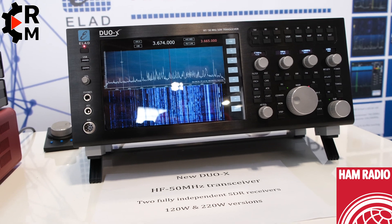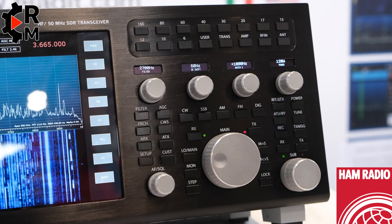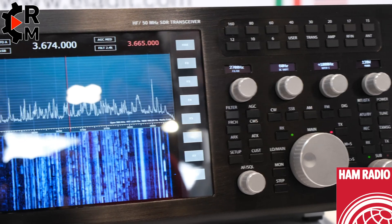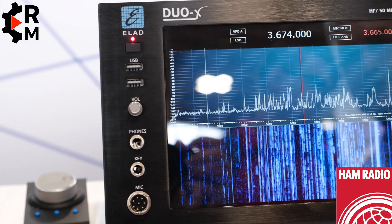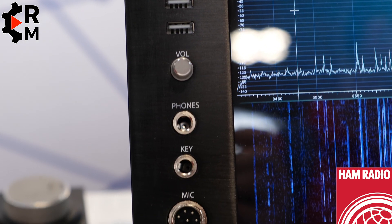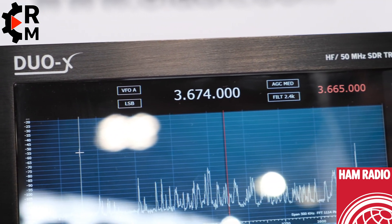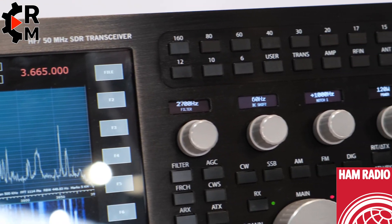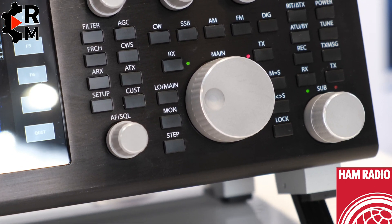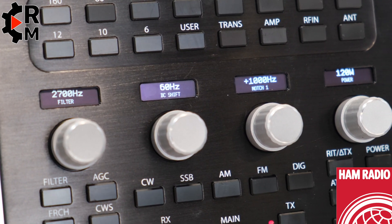It has four programmable knobs, two independent receivers, and three antenna inputs. The two independent receivers can work at the same frequency or with two separate antennas, and can also work in two separate bands. There are also four software receivers in the spectrum in the same slice.